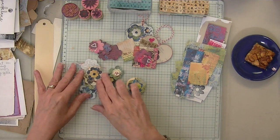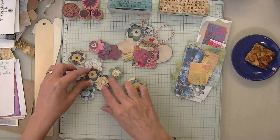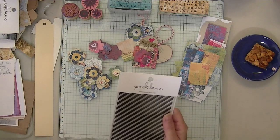Today we're going to make scrappy scribble flowers. It's going to be quick and easy. I made up a bunch of these yesterday - took about 40 minutes. But first, a little show and tell.